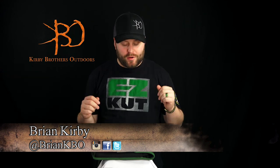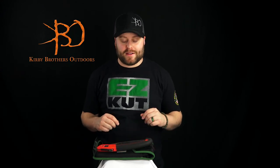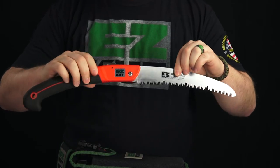Hello again, Brian Kirby here with Kirby Brothers Outdoors. I'm here again to talk to you about another cool tool from Easy Cut Products. This is the Easy Cut Wow Saw.